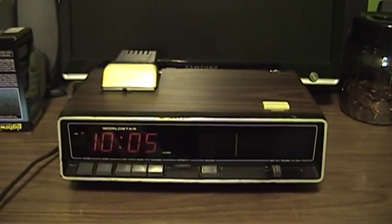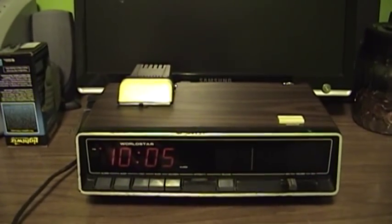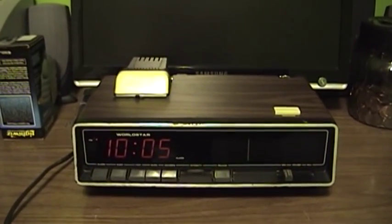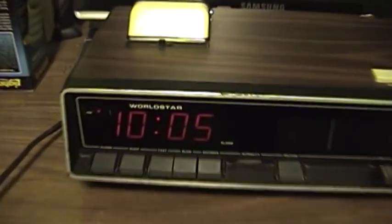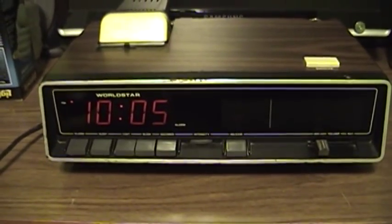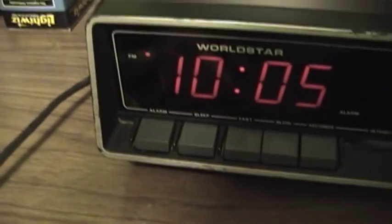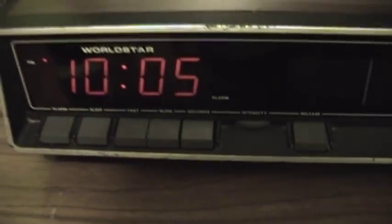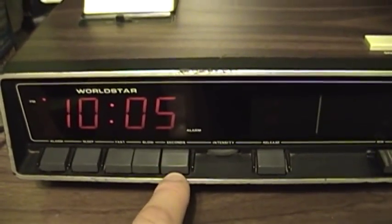The one thing that does make this radio unique is the white thing sticking up out of the top — I'll talk more about that later. The clock itself is fully digital with an LED display, and there is one other relatively unique feature: you get your standard alarm setting, sleep setting, fast, slow, and seconds buttons. This thing actually lets you synchronize the seconds if you so desired.